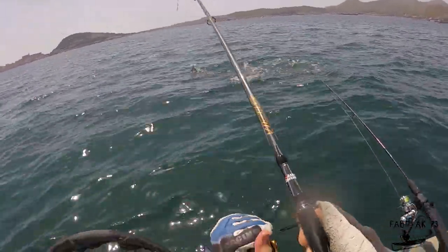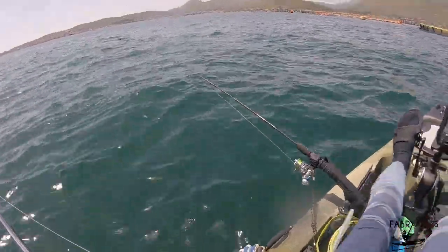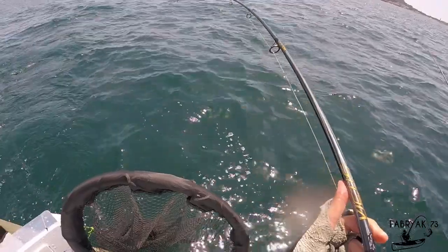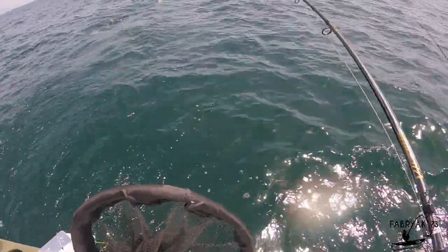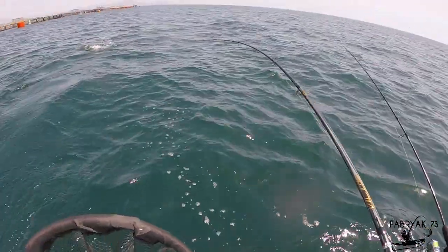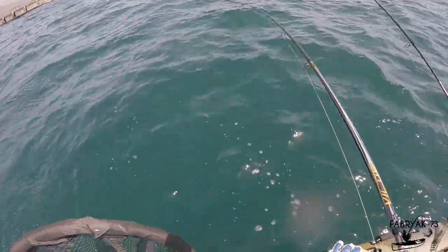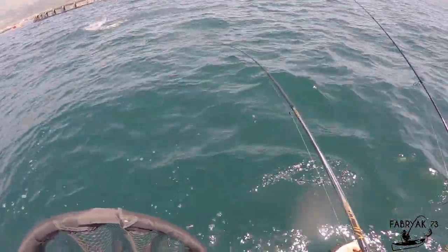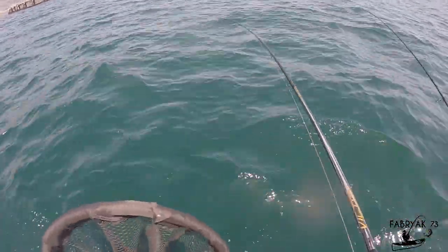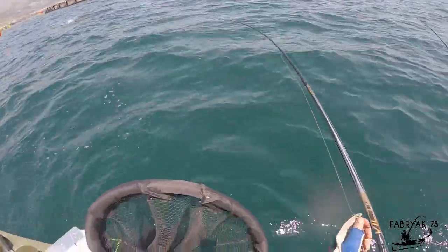Hi folks, today I'm hooked up to a big bluefish caught on a feeding frenzy with a casting jig. I was collecting some live bait with the sabiki when I saw the fish feeding afloat, and I immediately cast a 40 gram jig, thinking they were small tuna or chopped mackerel. Instead I hooked up a huge bluefish, which with its strength began to jump out of the water and produce rapid and violent escapes.